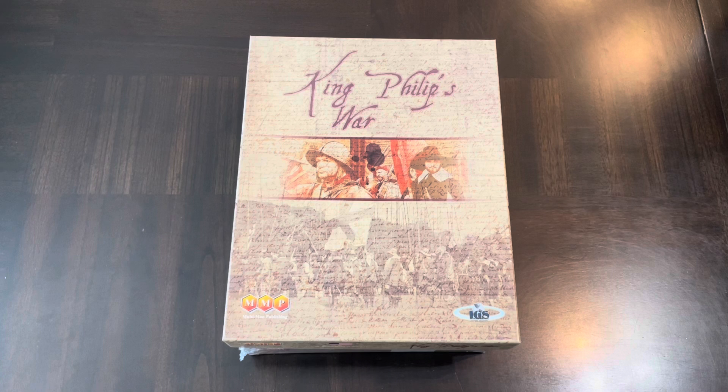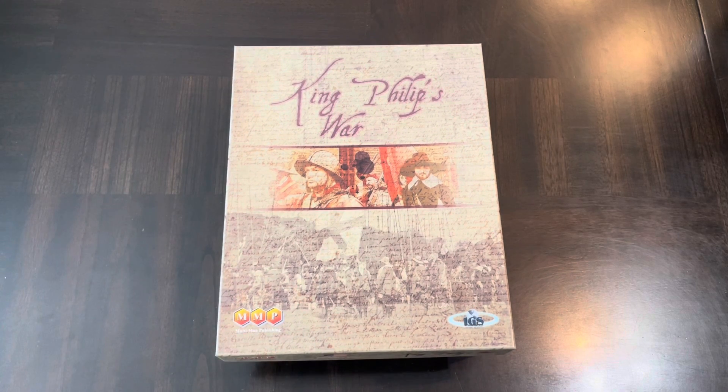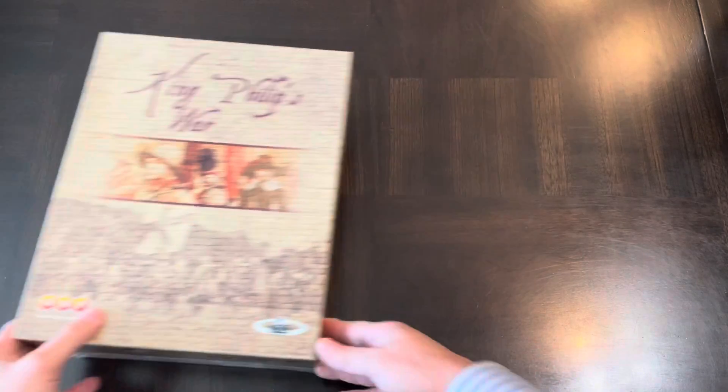I played King Phillips War and thought it was really interesting, and started looking for other games. There are a few out there going back to the 70s or 80s, but not a lot focused on native Americans, the conflicts, the culture, or anything surrounding that period — especially in a war game setting. So I started collecting, playing, and looking at different perspectives on this topic.